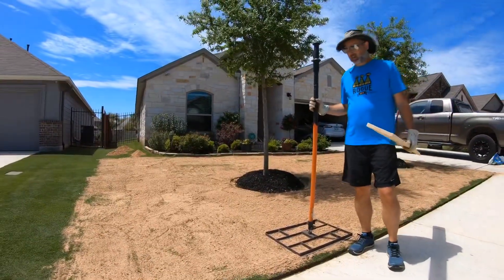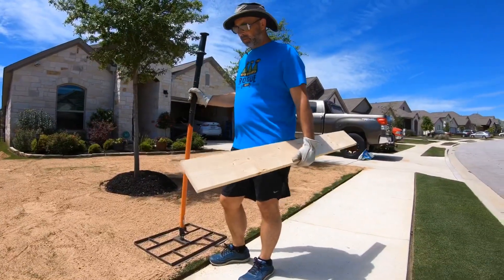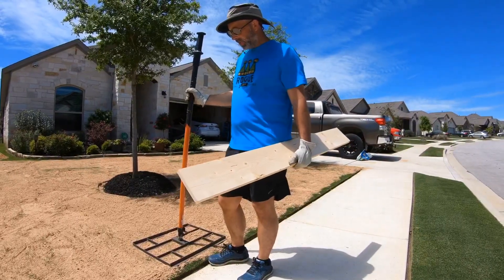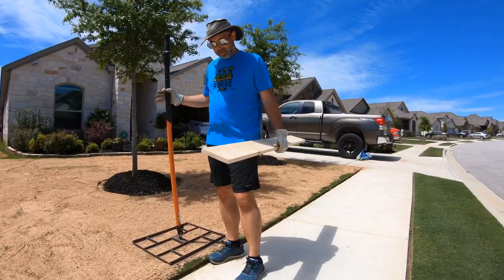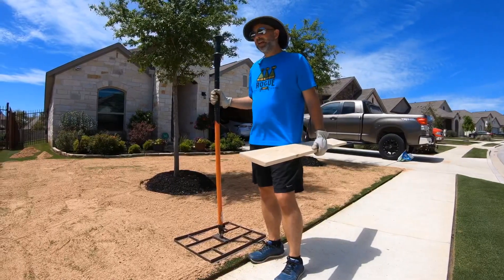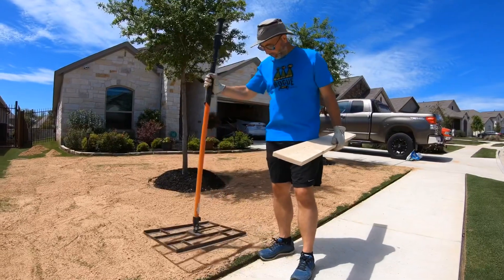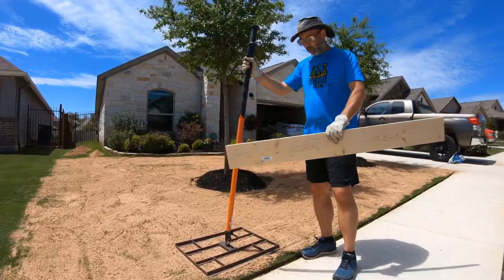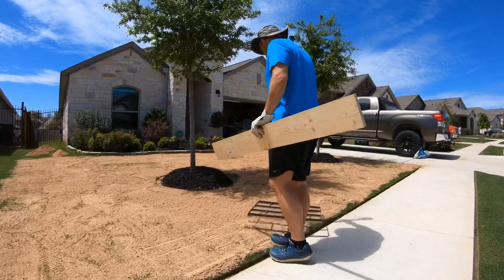Now we've got the sand spread out all over the yard. We're going to get it nice and level — it might require adding a little more sand in some areas. The wider the tool you have, the better. They actually sell a really wide rake on Amazon now, but my neighbor built this custom tool so we're going to give that a try. You can also use just a long board.